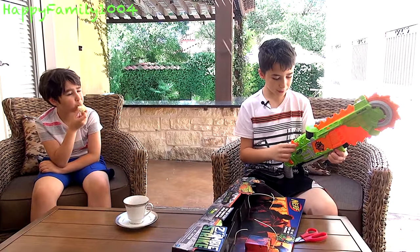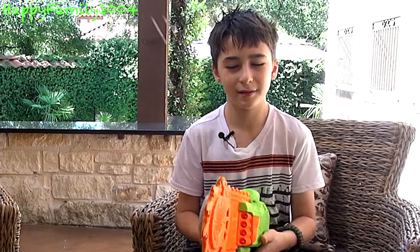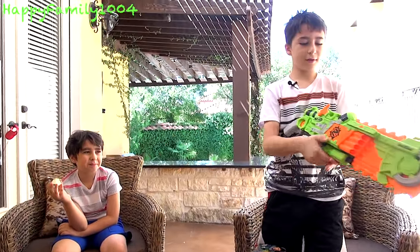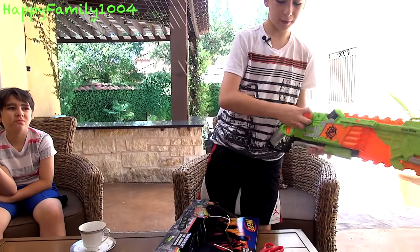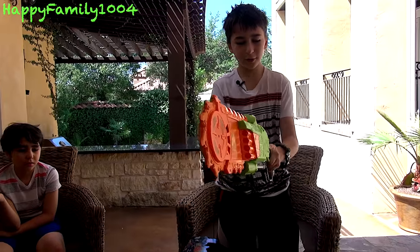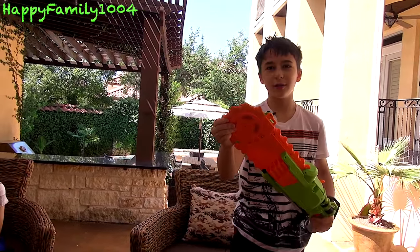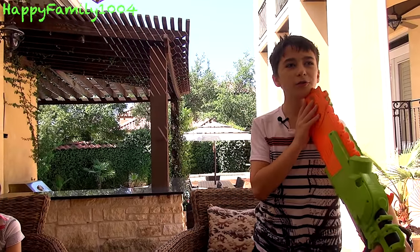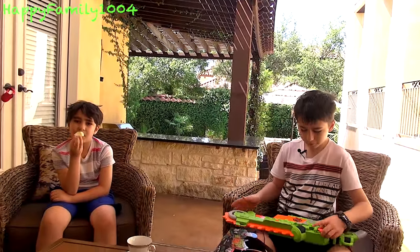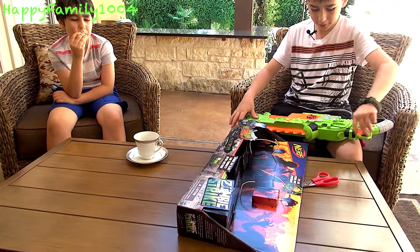My favorite part of the blaster is the chainsaw part — that's why it's called the Brainsaw. All I need to do is pull this little lever right here, and I can just go and hit people with it. A good thing is the end of the blade is foam, so you can hit people and it won't hurt. I'm hitting my hand right now and it doesn't hurt at all.